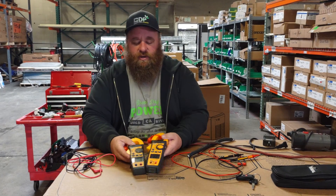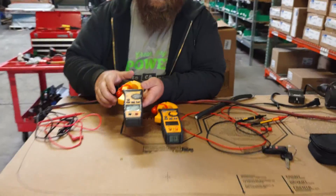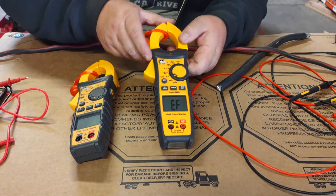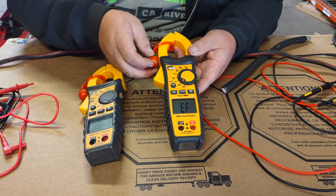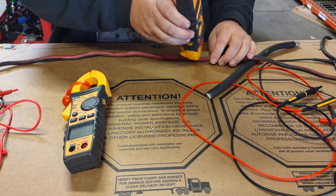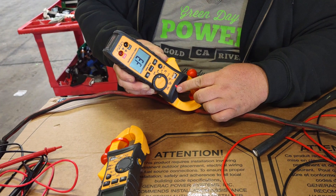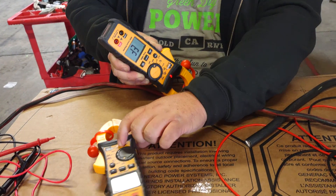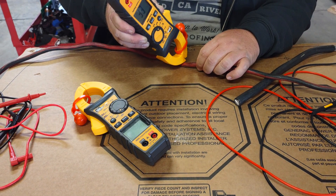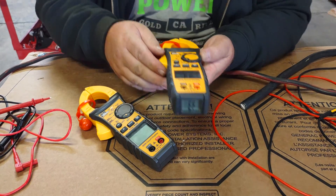These meters are loaded full of features for the price. The first thing you're going to get is a non-contact voltage detector. If we turn our dial to the non-contact voltage detector setting and put it on this extension cord, we'll see that it actually flashes — there's a light flashing here on the screen. It's going to tell us that we've got a live wire inside, anything above 30 volts.